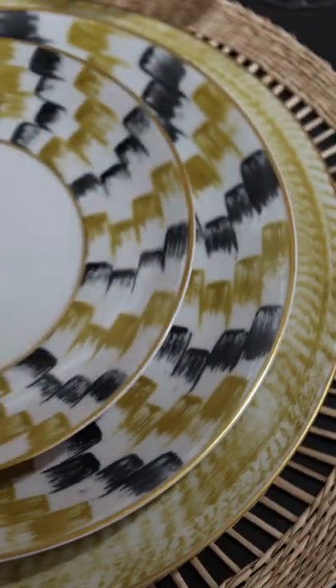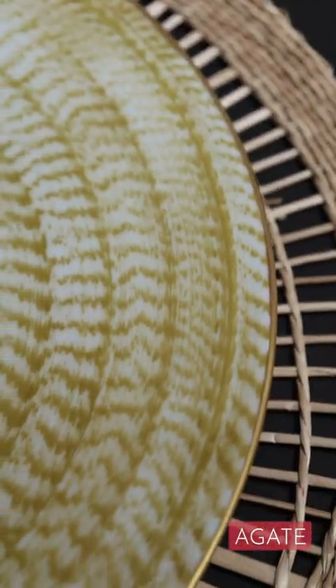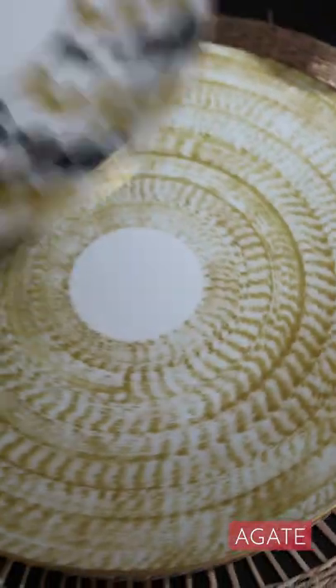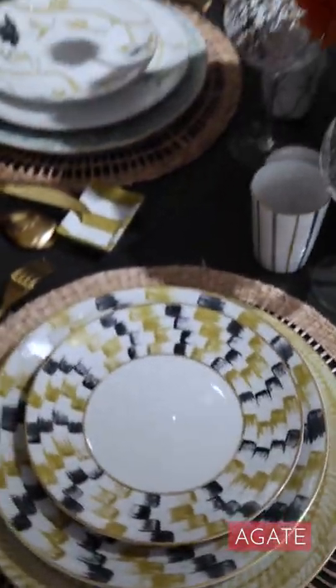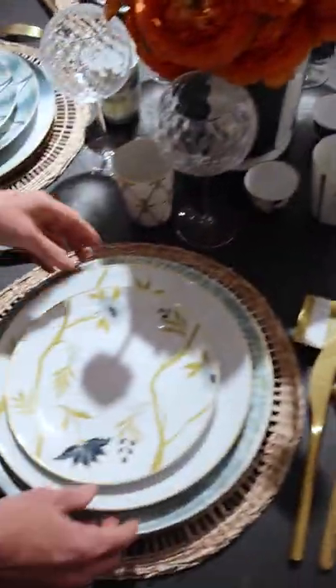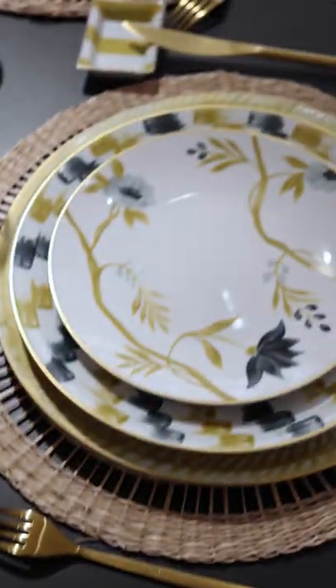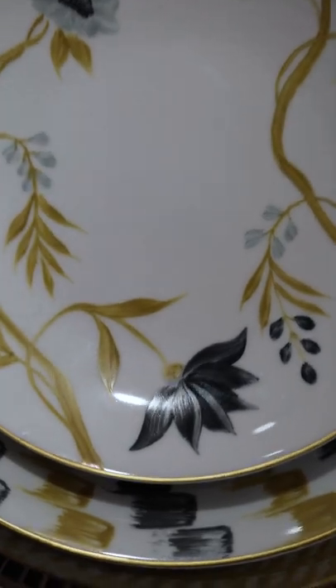Dessert plate, dinner plate, and as I love to do often, Agathe as a charger. I like the way it's very plain — Agathe with gold here. Next to my very geometric table, we have Bouquet de Vie, with again these three colors, and you can play with geometric and flowers.